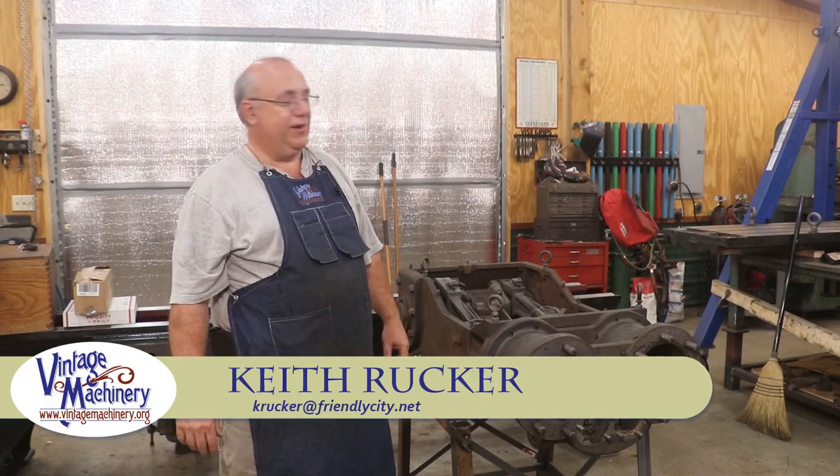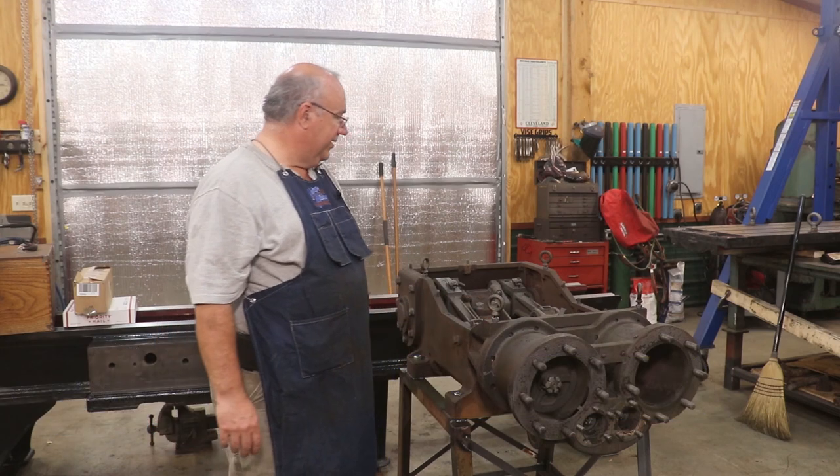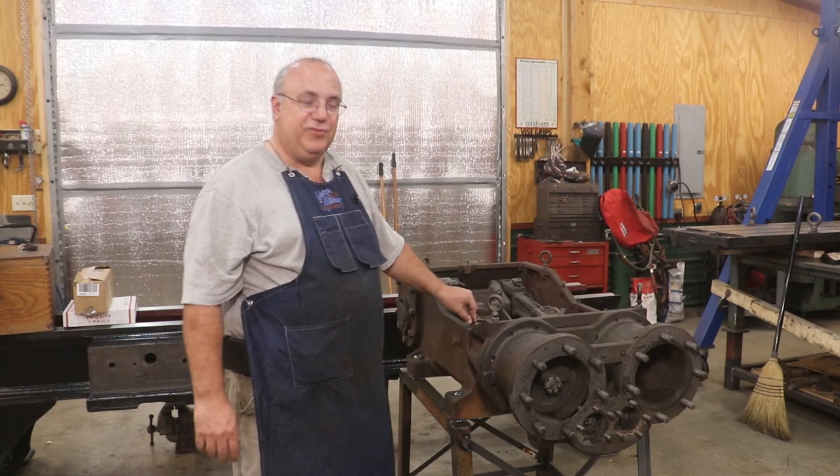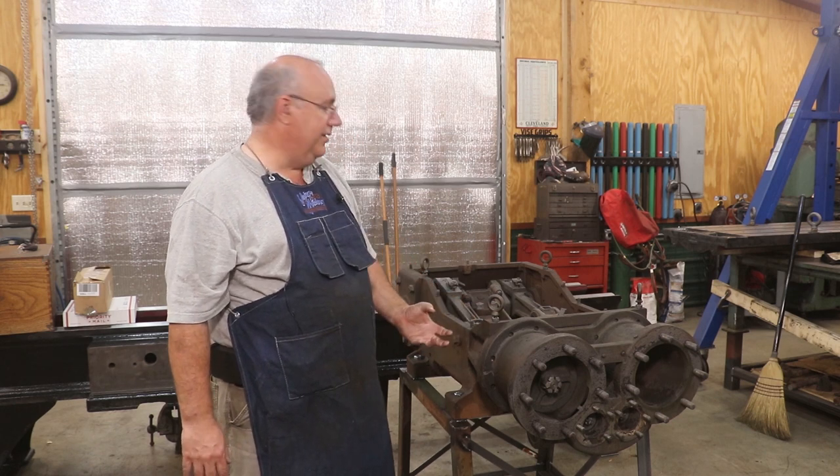Hello, Keith Rucker here at VintageMachinery.org. Today we're going to be back working on our steam stoker engine. We just started this one up a week or so ago and got it cleaned up, and I'm ready now to start working on taking this thing apart.